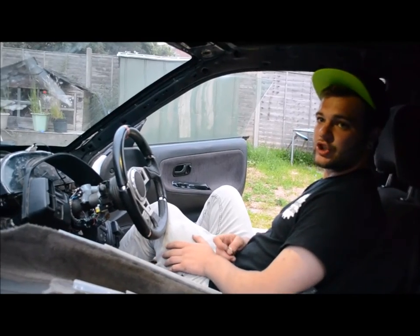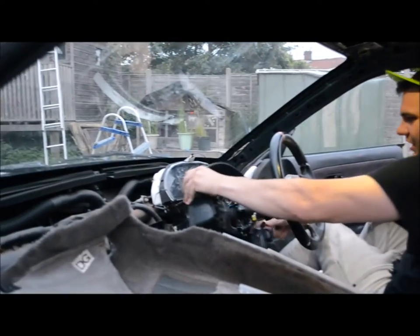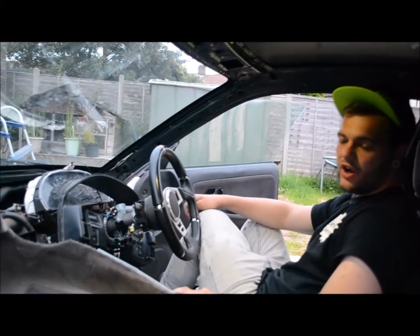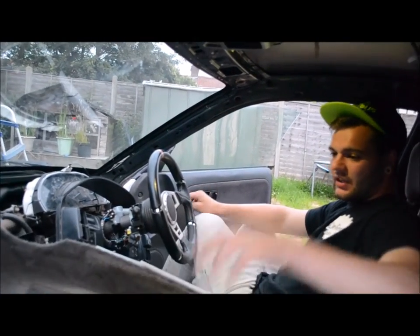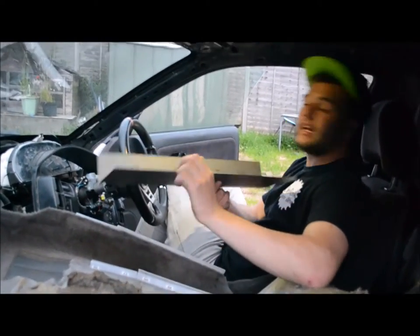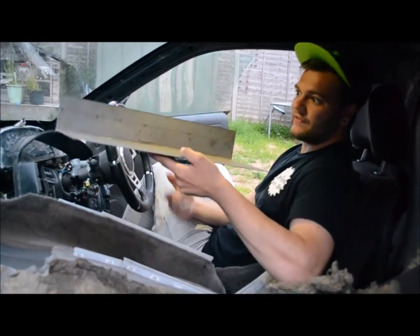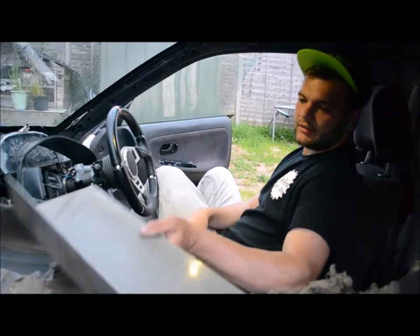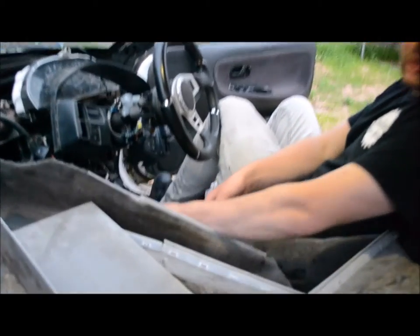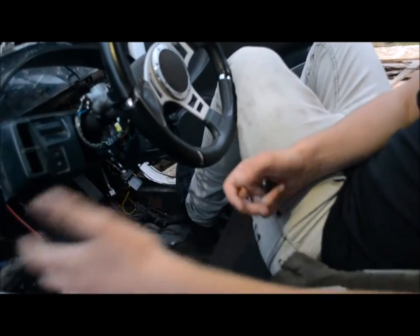Inside the car - absolutely stripped out. No roof lining, no pillar covers, no dash - that's just sitting on it. Clipped in with cable ties currently so I can drive it home. No centre console, nothing. This plate here is actually for the inner sill on the inside - it's got a hole. The guy I got the car from already had it all ready to be fitted, which was pretty sound of him. Also, it's already got the drift handbrake fitted - that's pretty sweet, saved me doing that.